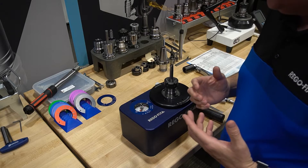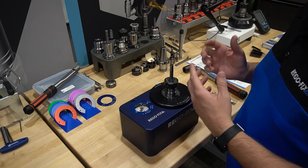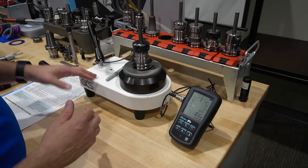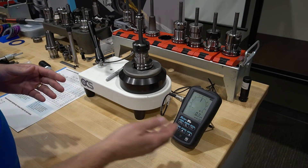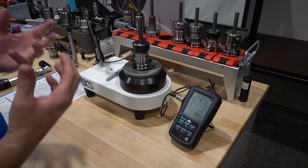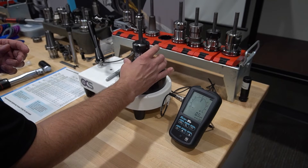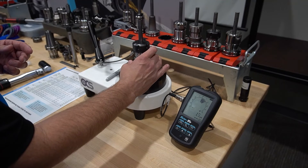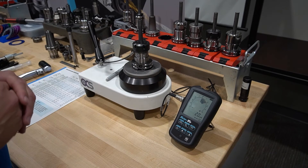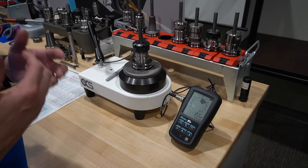Now the big question is, how good is this assembly? Let's move over to our zero spindle and see how well we did. We've moved over to our zero spindle — we have our indicator set up and our meter running. Let's see how we did after making sure everything was clean and torqued properly. We'll give it a quick TIR measurement. Looks like we are hanging right around that three micron total range — really, really good ER assembly just by following the basic rules of cleanliness and a quick inspection before you put it all together.